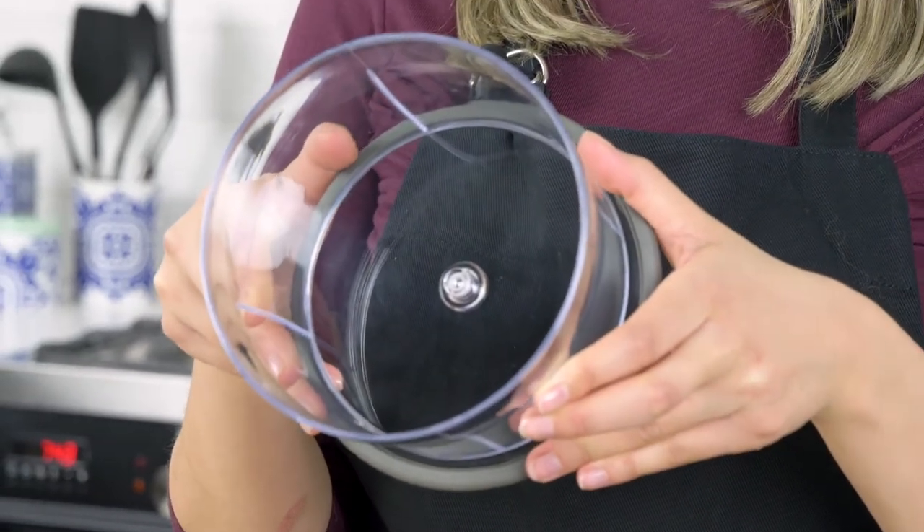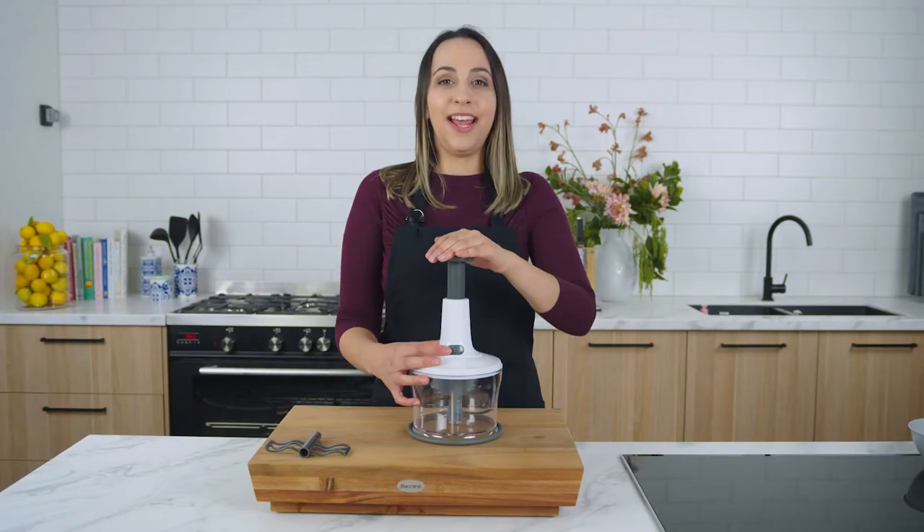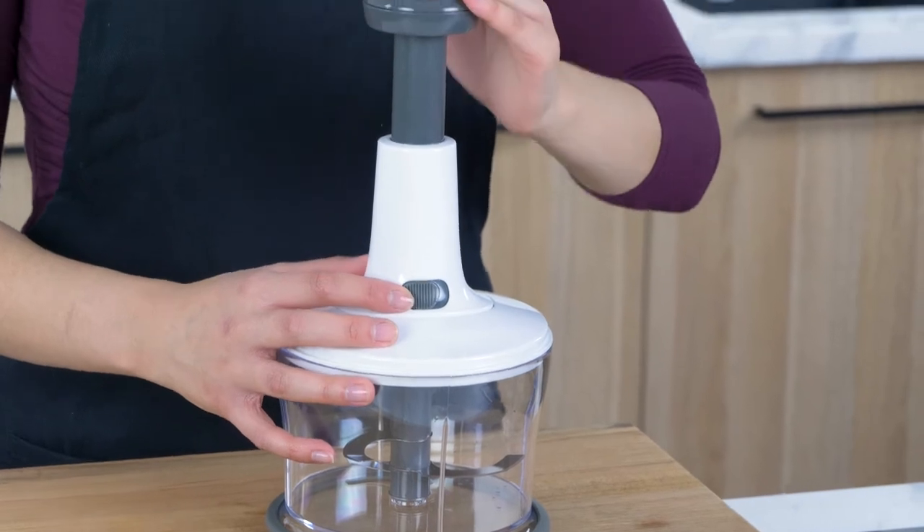It has a larger than usual bowl, which is larger than other choppers on the market, making it great for chopping multiple foods in one go. At the back it has a locking function for easy storage.